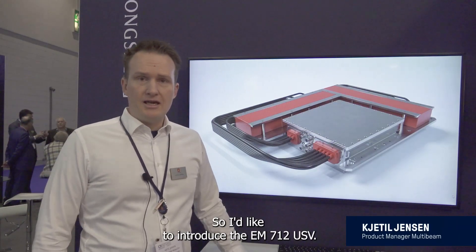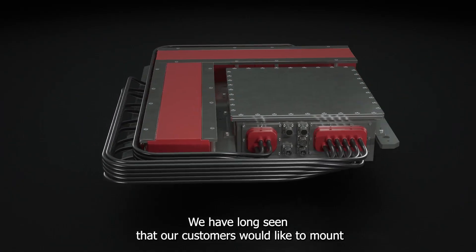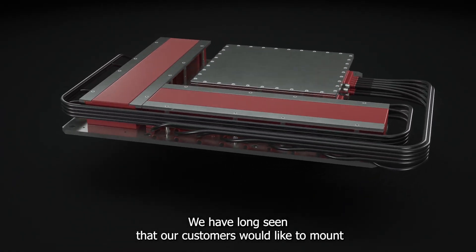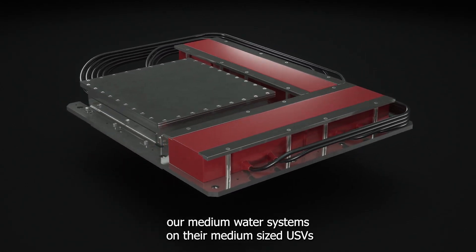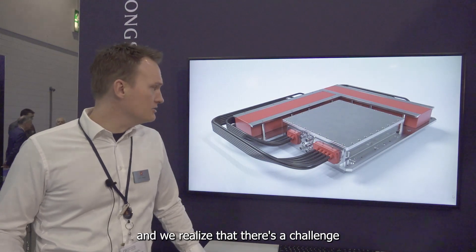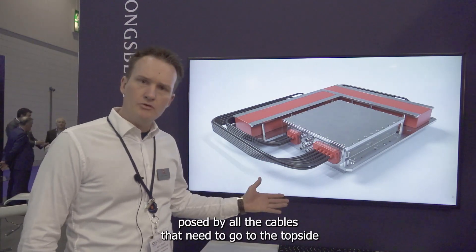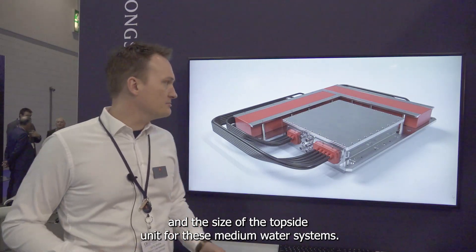I'd like to introduce the EM712USV. We have long seen that our customers would like to mount our medium water systems on their medium-sized USVs, and we realized that there's a challenge posed by all the cables that need to go to the topside and the size of the topside units for these medium water systems.